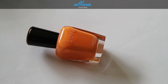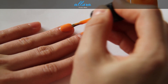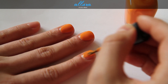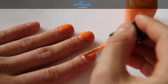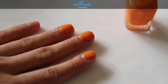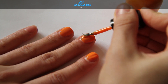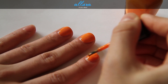Next is Arizona, which is a soft coral orange. Here is coat one — it goes on pretty opaquely and evenly, giving a very bright and vibrant color. I don't think I'll need a second coat, but I'll wait until it dries to see. It did separate just a little bit after drying, so I'm going to apply a second coat.